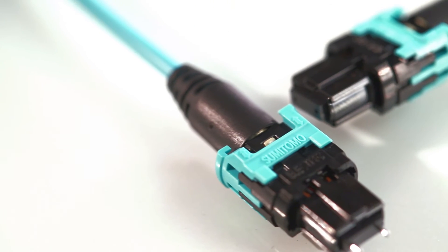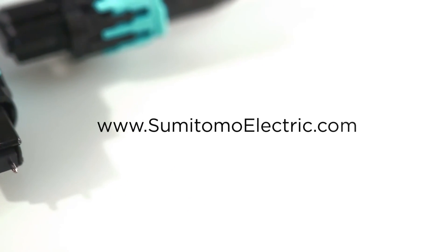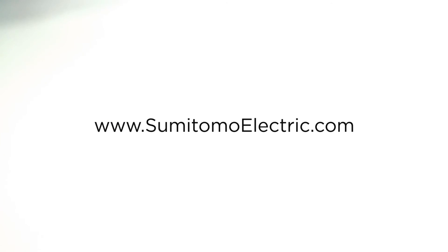For more information about Sumitomo Electric Lightwave's newest flexible MPO connector or other related products, visit www.sumitomoelectric.com.